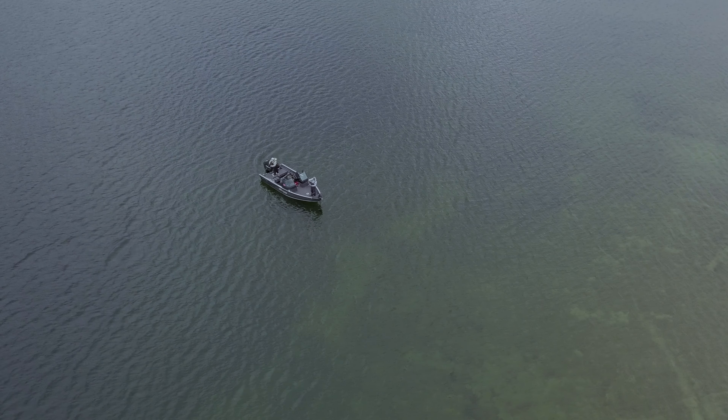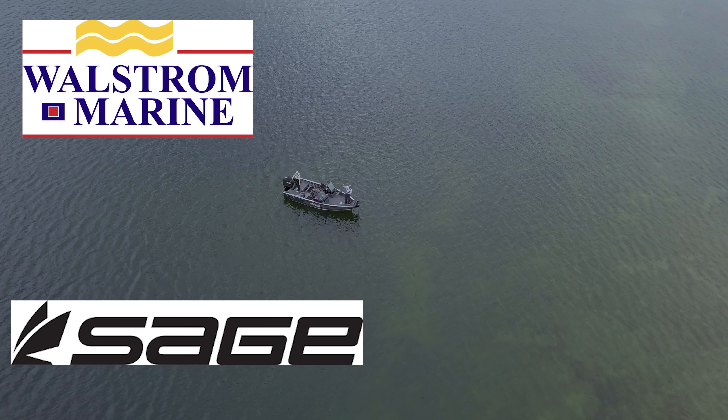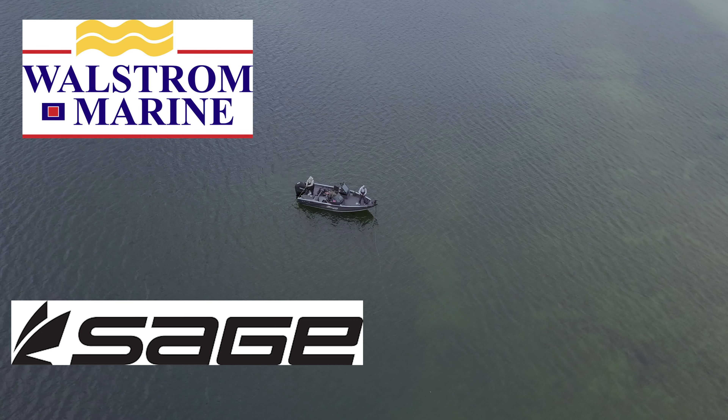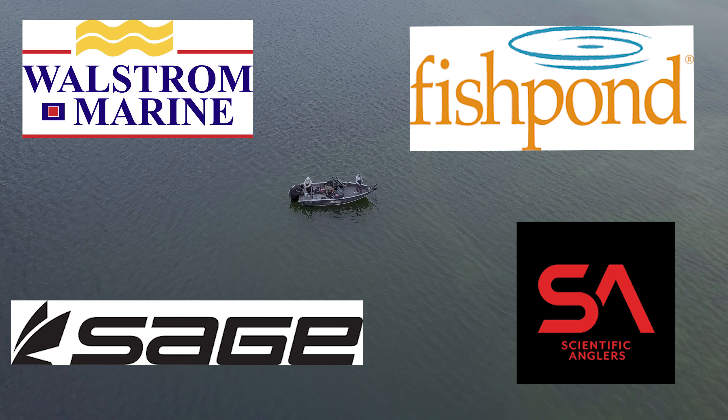This episode is brought to you by WallStorm Marine, Sage Fly Rods, Fish Pond USA, and Scientific Anglers.